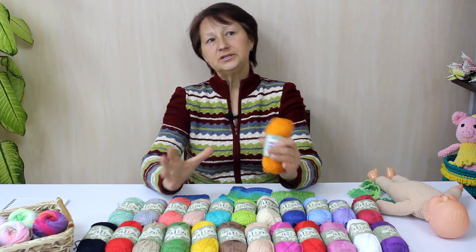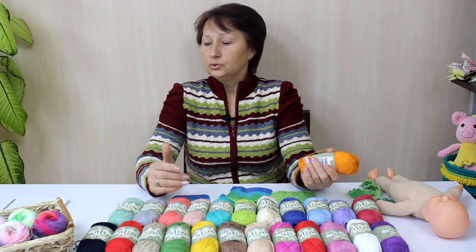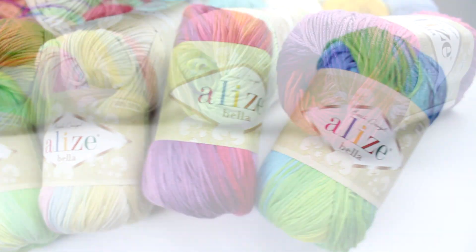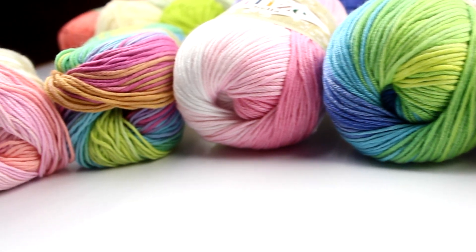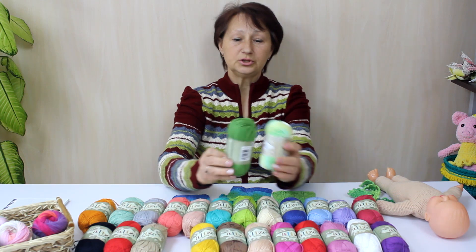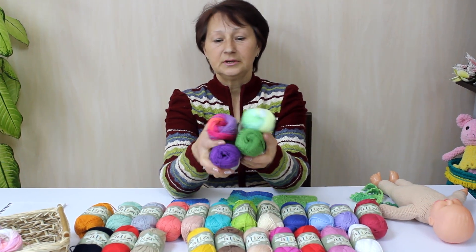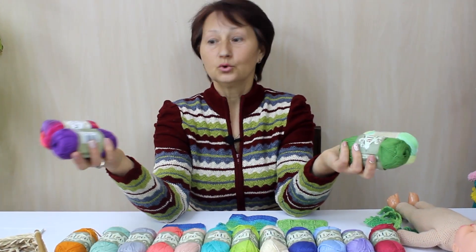Если крючком — мотивы, то можно из разных мотивов разных цветов сделать красивые изделия. Есть ещё пряжа «Батик» — она идёт секционного окрашивания. Цвета все прекрасные и очень хорошо сочетаются с однотонными. Поэтому можно комбинировать всевозможные узоры, делать вставочки: батик и однотонная. Здесь есть над чем поработать — всё зависит от вашего вкуса и фантазии.